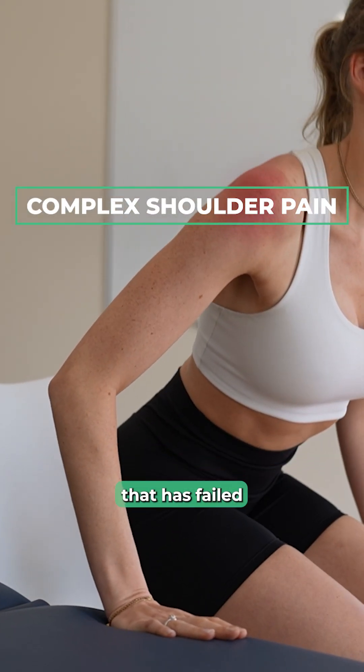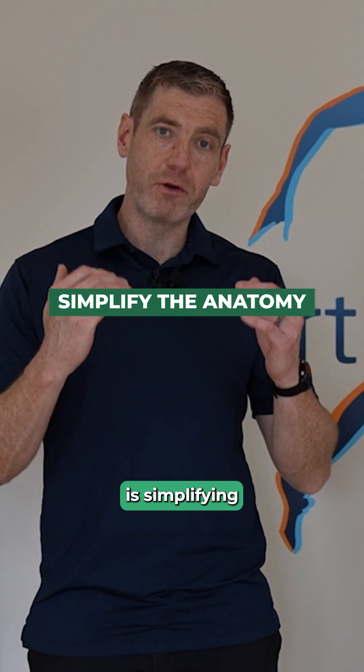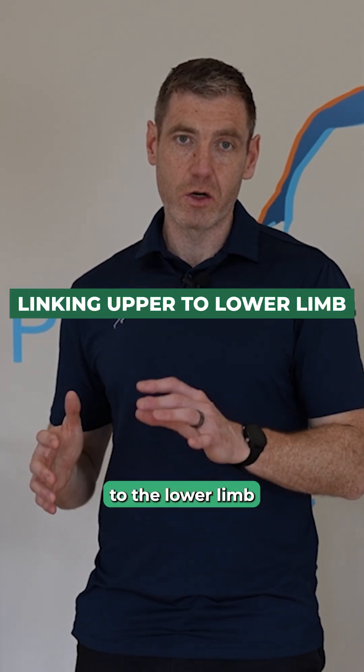If you have a complex shoulder pain case that has failed traditional approaches, something that's worked really useful for me is simplifying your functional anatomy and linking it to the lower limb.